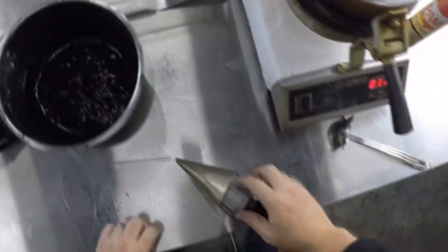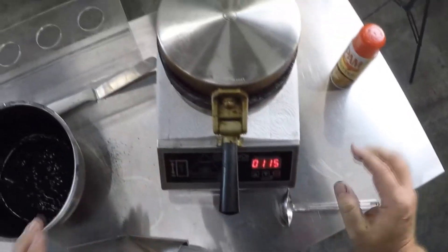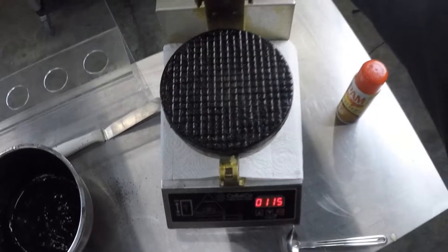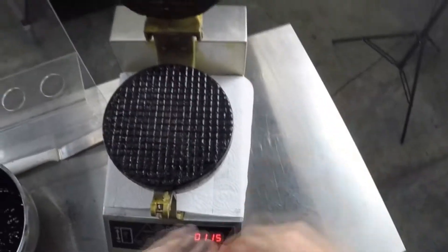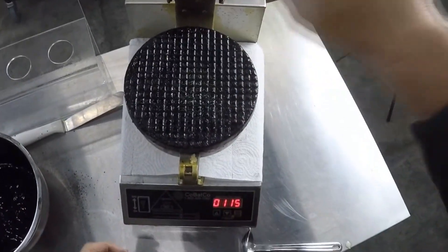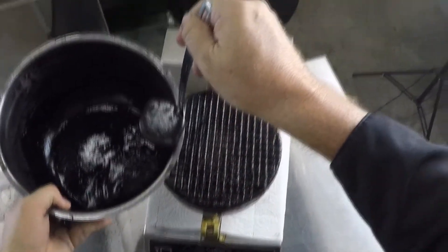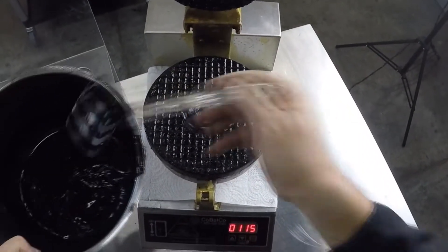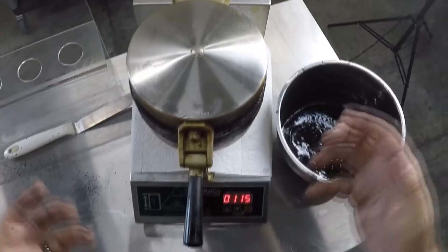I've got my Cobatco waffle iron here — beautiful thing. The lads at Cobatco are going to go mad at me because it's a fairly seasoned iron — I'm probably going to have a hard time knowing what's the plate and what's the cone. In any case, I'm going to spray top and bottom and take about a quarter cup of my new waffle cone base, drop that in the middle, and close it down.